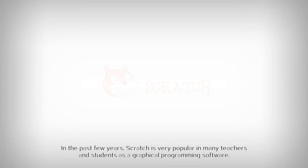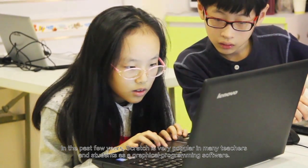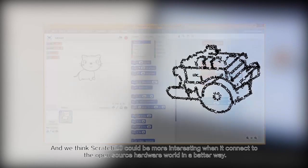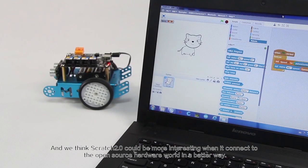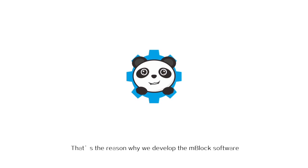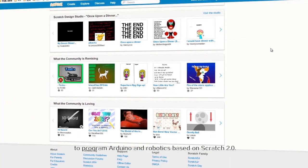In the past few years, Scratch's popularity has grown amongst teachers and students as graphical programming software. We think Scratch 2.0 can be more interesting when it connects to the open source hardware world in a better way. That's the reason why we developed the mBlock software, to allow the programming of Arduino and robotics based on Scratch 2.0.